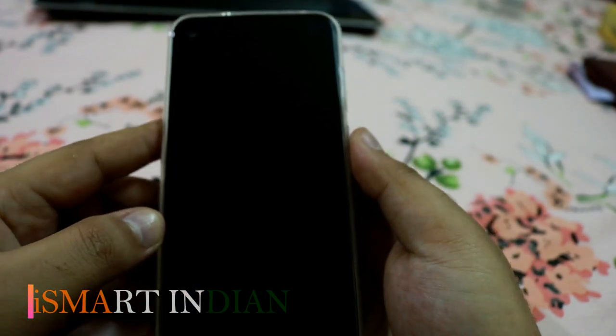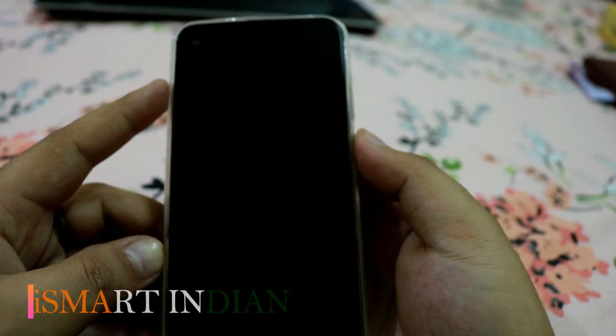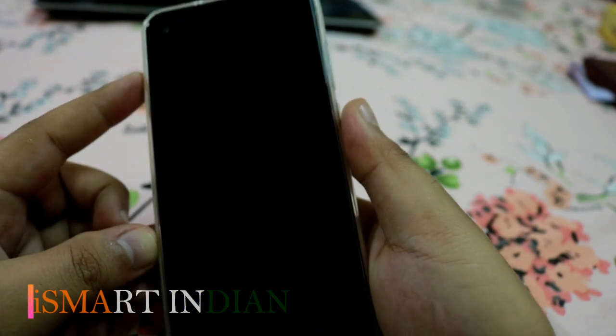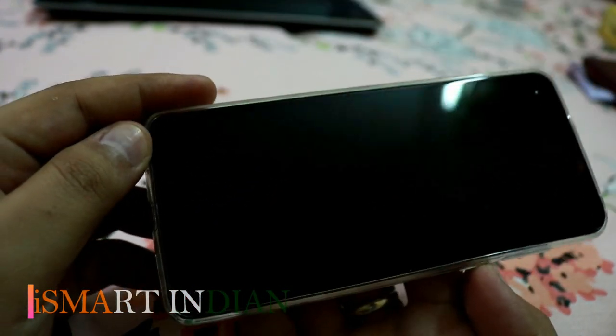I am using the fingerprint sensor right now, which is fast enough. And now I am unlocking the phone using face unlock, which is also fast enough.